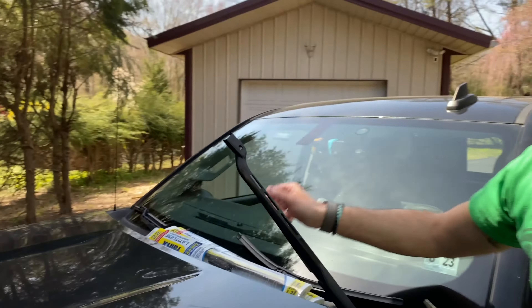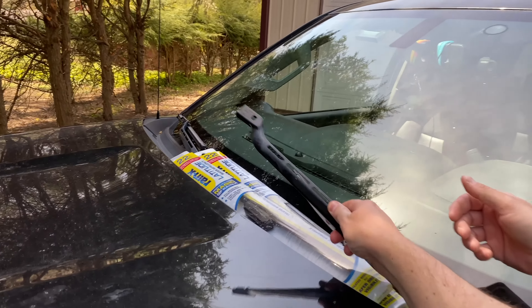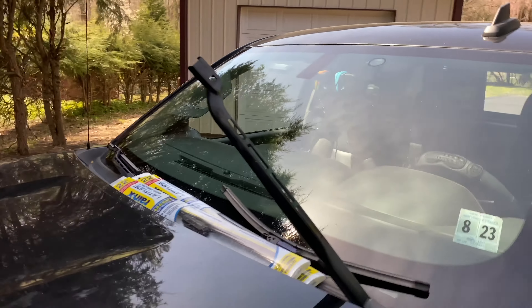Now, just a quick note: make sure when you're doing this that the wiper arm does not smack into your windshield, because if it does, it will crack your windshield.